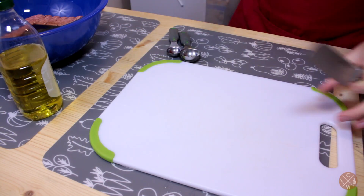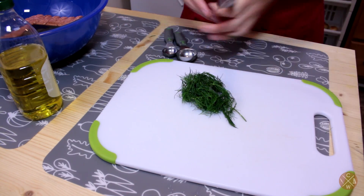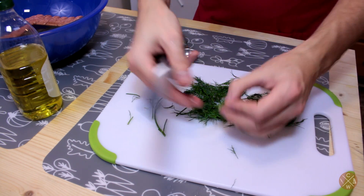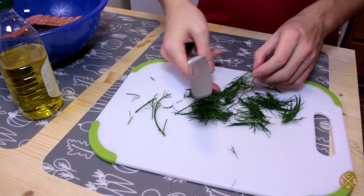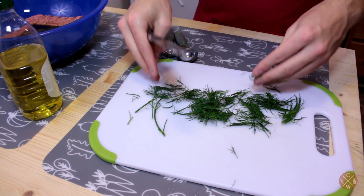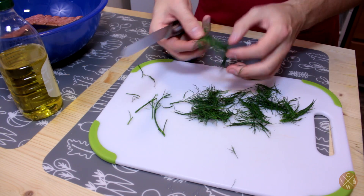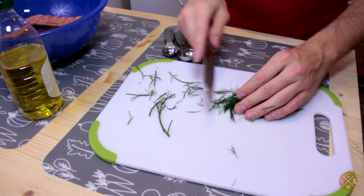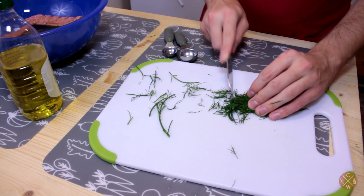I'm also going to put in about a quarter cup of dill — take these stems off. I'm using fresh dill here. Of course, if you're using dried dill, I'd probably recommend like half a teaspoon, though a quarter teaspoon will do you good. Dry spices are a lot more potent than fresh spices.